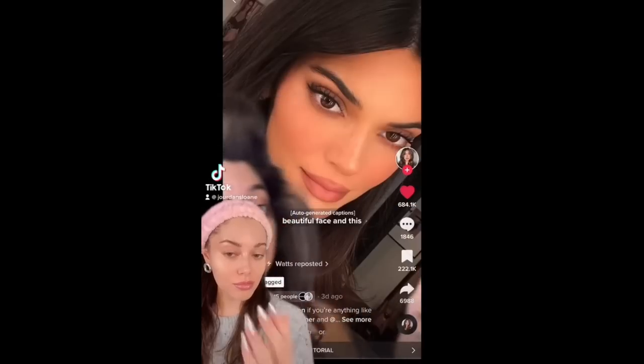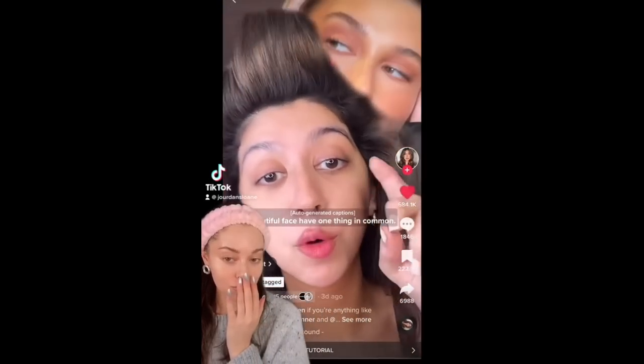This beautiful face and that beautiful face have one thing in common. If you ever wonder why celebrities like Hailey and Kendall look so naturally flawless and just perfect every single time they do their makeup, it's because of Mary Phillips' technique that she does on them. It's so incredible, and I can't wait to share this routine. I've actually tried it, I've vetted it — it's amazing. It's exactly what I want and dream of in a base routine.